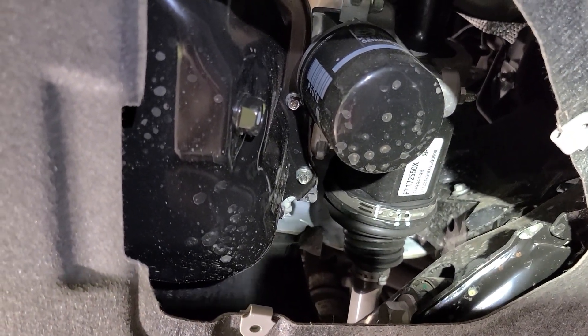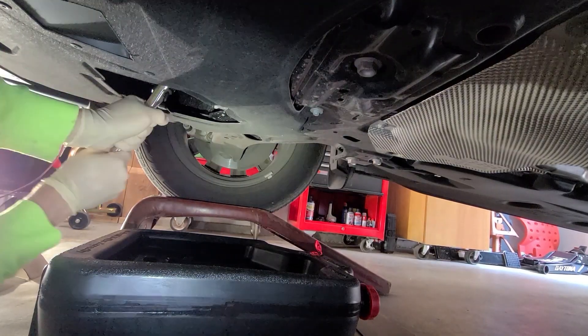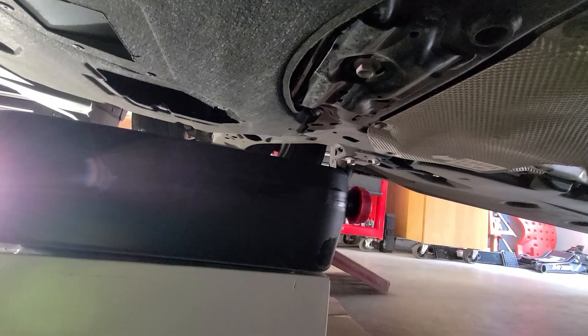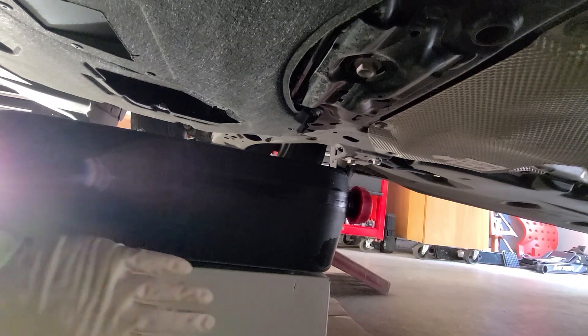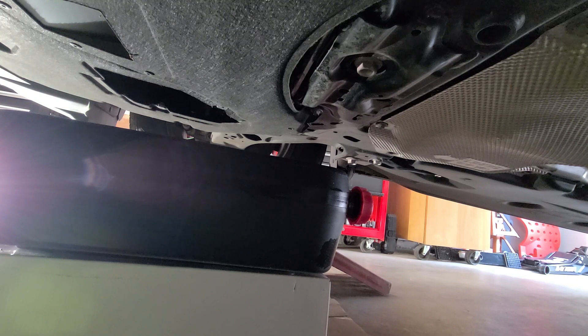This drain plug is a 17mm. Since the car is up on ramps, I decided to elevate my drain pan with a box to minimize the amount of splash I get. I also always recommend wearing eye protection because you don't want this stuff to splash in your eyes.